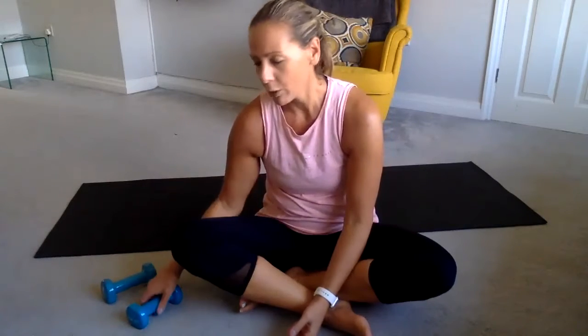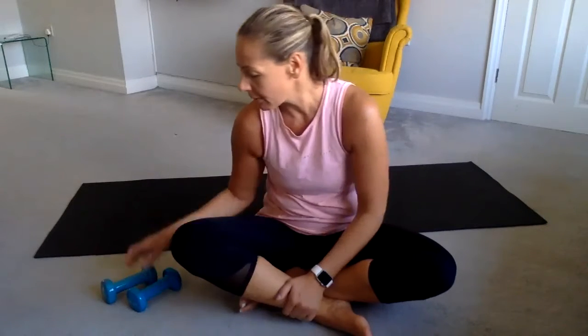Good morning Arlington, hope you're all well. Today we're going to do another upper body Pilates workout. If you can grab some free weights, dumbbells like these, that would be great — not too heavy. Or your usual baked bean cans from the cupboard, anything you can find that balances each side and doesn't weigh more than about 1.5 to 2 kilograms.